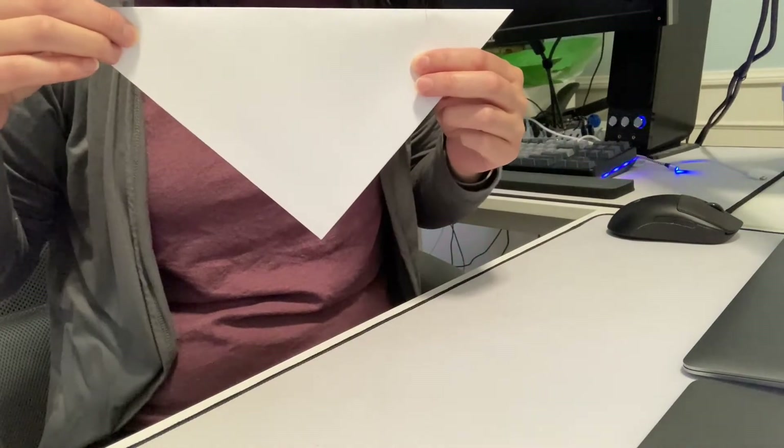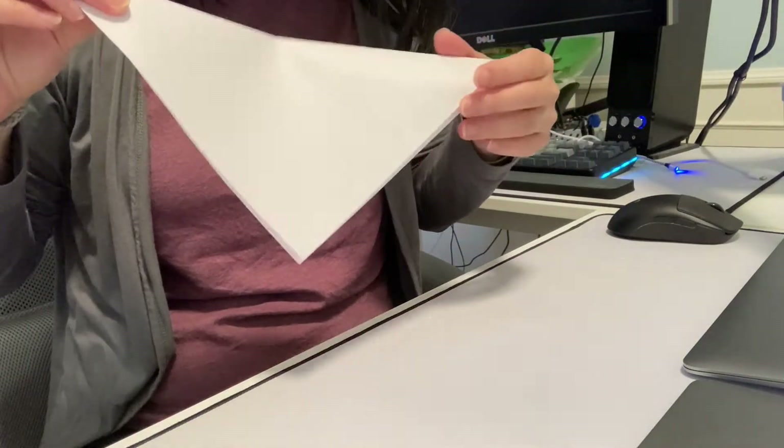Now that I've trimmed the edge off my triangle, I'm left with this — it's a square.